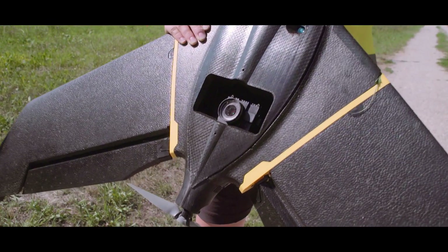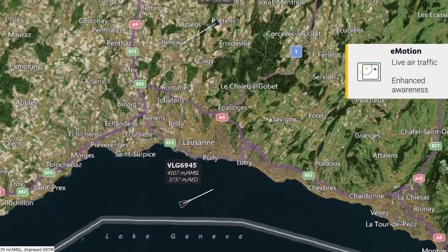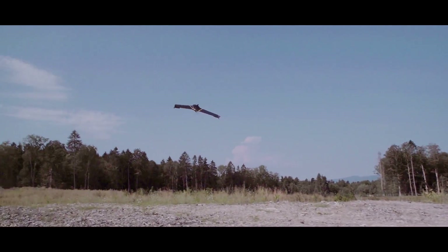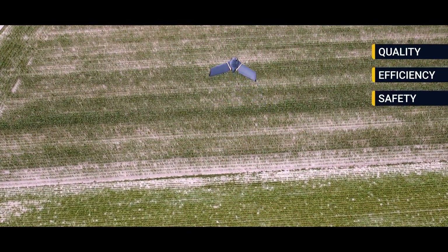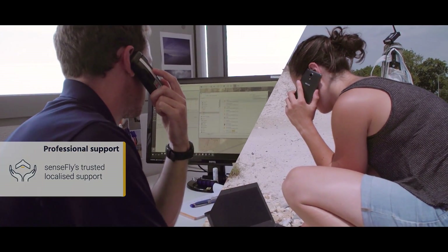With its eMotion software's live air traffic option, you can improve operational security by instantly enhancing your airspace awareness. The result of all these innovations is simple: a major boost in the quality, efficiency, and safety of your data collection — all backed by Sensefly's professional, localized support.